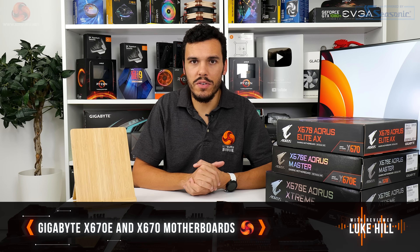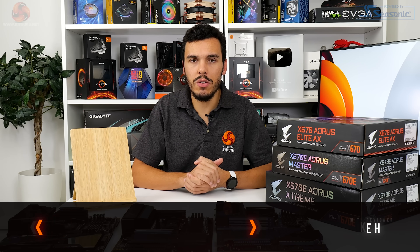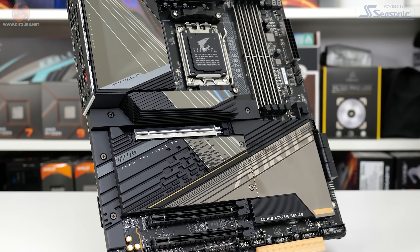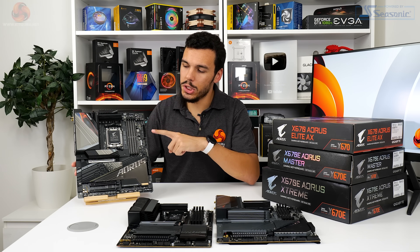This initial brief overview is going to be a first look at three of Gigabyte's AM5 motherboards, and we're going to reserve some of the more in-depth review testing for future content, so check back for that. Let's start out with the flagship X670E Aorus Extreme.